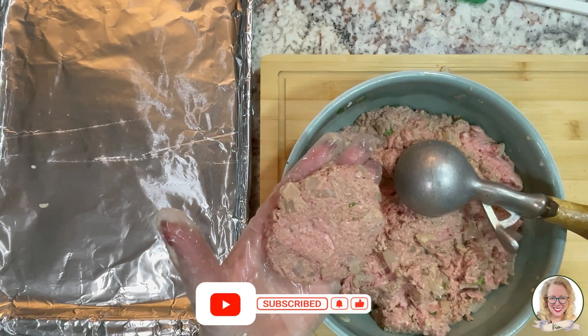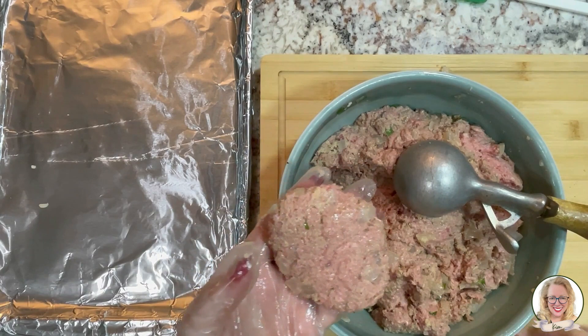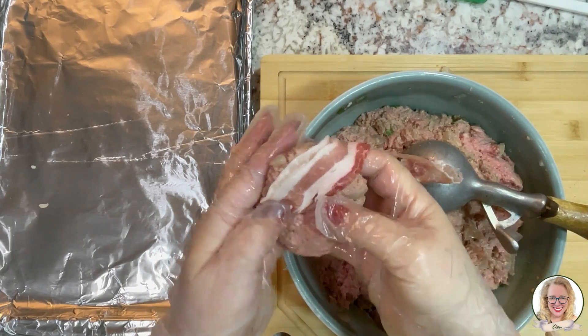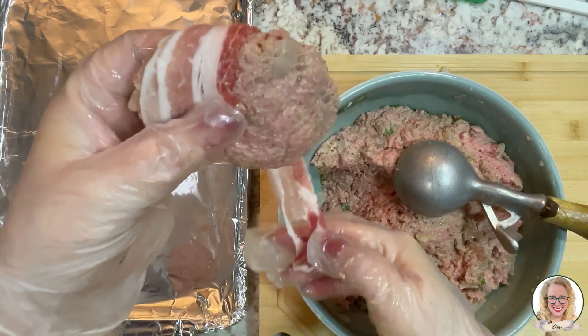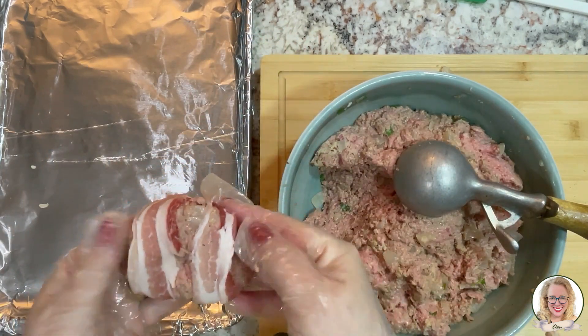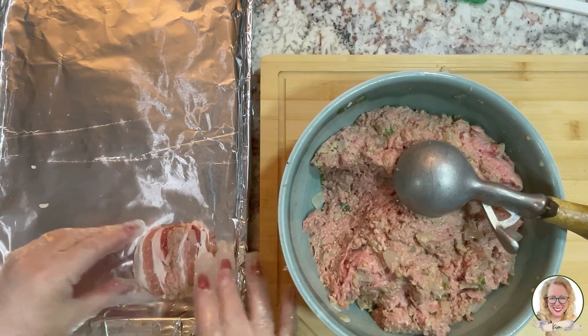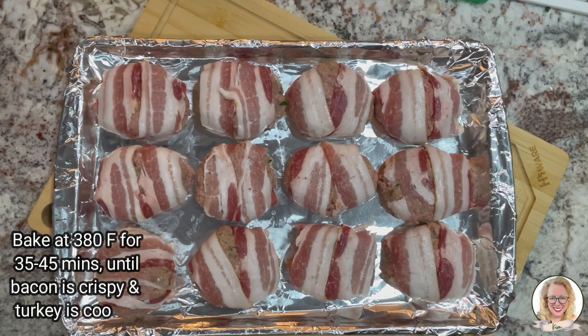I am going to take one piece of bacon and we are gonna wrap this once, twice, like that, and down it goes. I'm going to start checking them at 35 minutes, so they're somewhere between 35 and 45 minutes. You want your bacon to be crispy — that's the most important. The turkey burgers, they're going to be delicious.